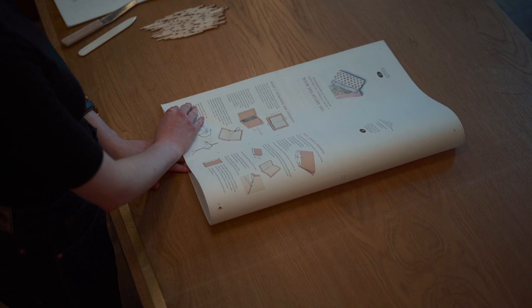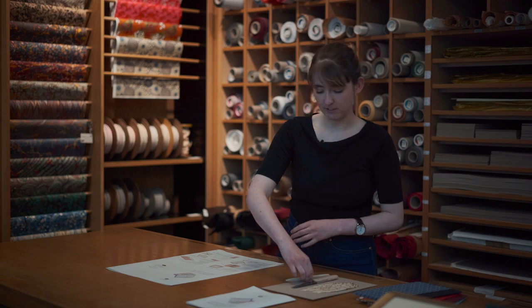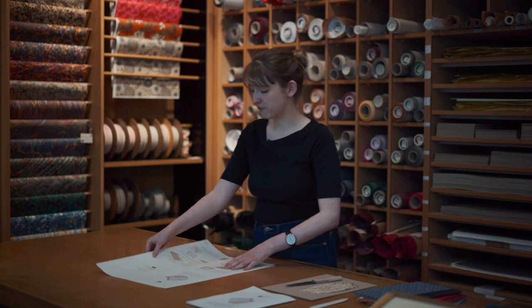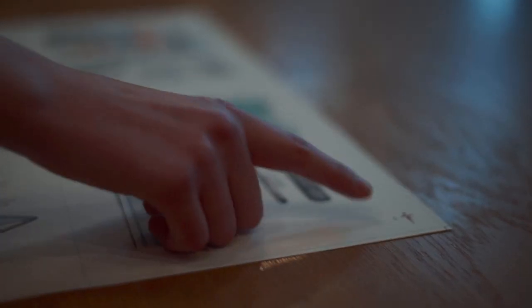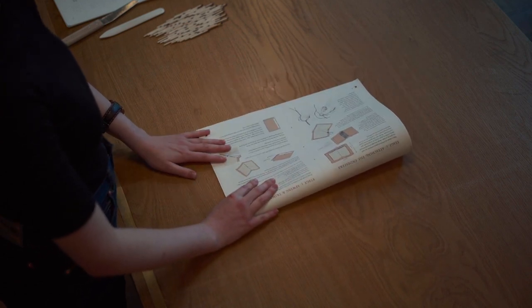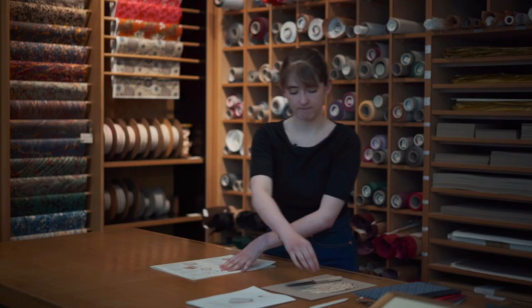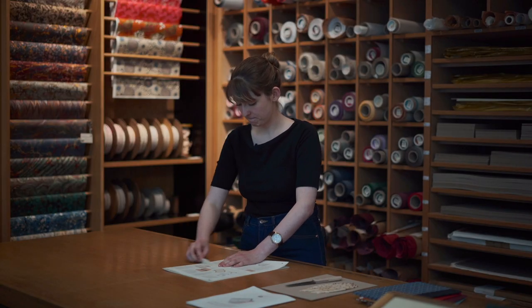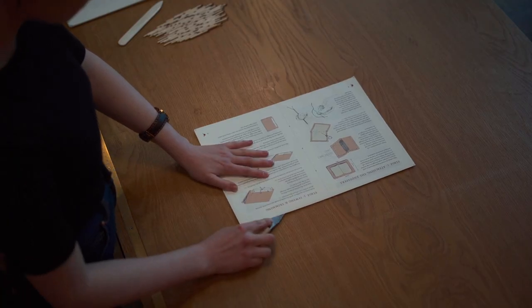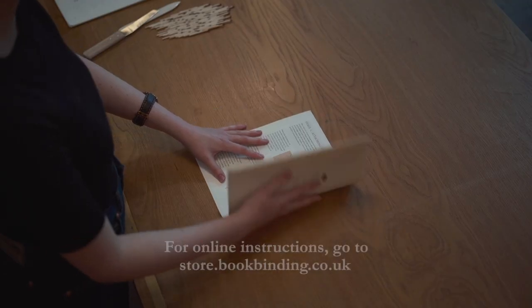Fold the sheet exactly in half so that pages 7 and 6 are facing each other. Flatten any folds with a bone folder. Now make the next fold, making sure that the daggers are meeting at pages 4 and 5. Then take a flat-face knife and make a slit along the second fold just beyond the halfway mark — this will make sure that the pages don't crease on the third fold.